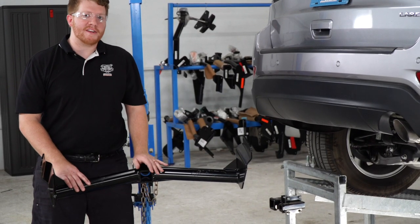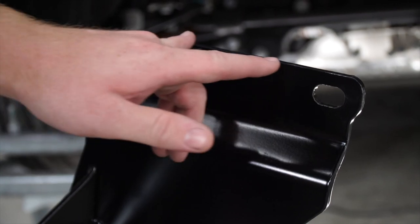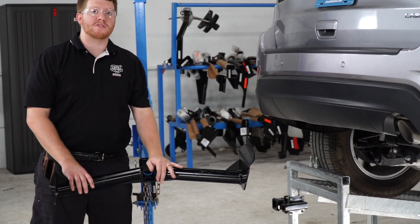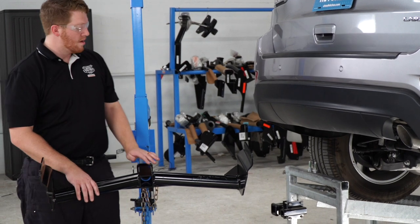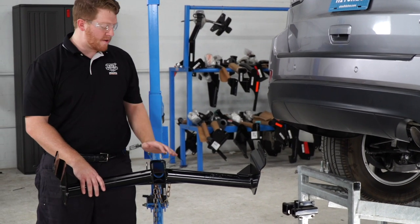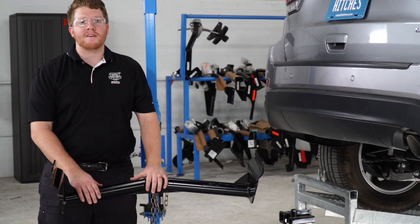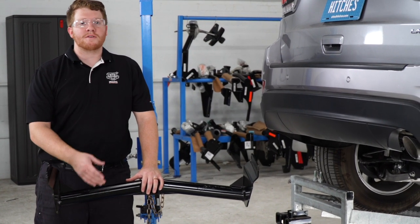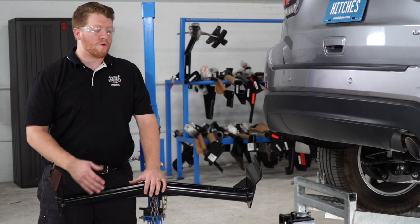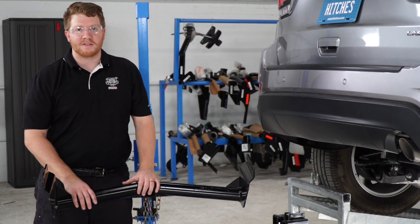Our next step is to raise our hitch into position. We're going to go ahead and line up the two holes on the side of the hitch with the two holes that we exposed by removing the bolts in the frame. We're going to use our U-Haul exclusive hitch jack to raise that up. If you don't have a hitch jack, we do recommend that you get an extra set of hands so you don't cause any damage to yourself, the vehicle, or the hitch if you accidentally drop it.